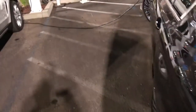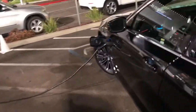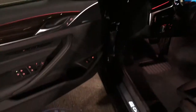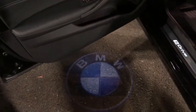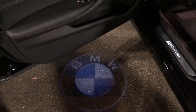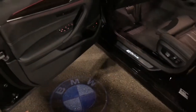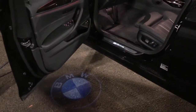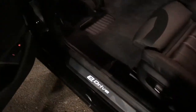Let's go inside and see what it's like. Nice touch, BMW — there's a spotlight puddle light I really like, and the e-Drive badging.